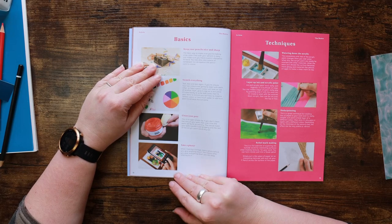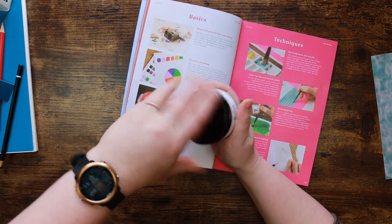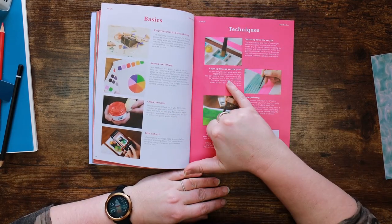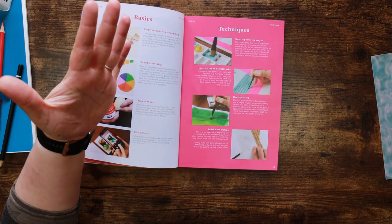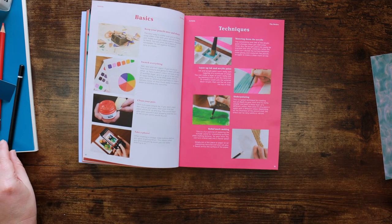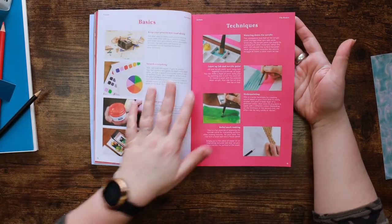If you get paint down in the threads of these pots, your lids won't go on properly because the paint will dry and build up. Take a photo - when making a collage, take a photo before you glue anything down so you can keep referring to it when you need to take things apart to stick them down. That's a really good piece of advice. Watering down acrylic, layering up, ink and acrylic paint, underpainting. Underpainting is a great technique for creating lots of depth - just paint a base layer of a different colour then once it's dry paint again with another colour. Relief mark making - where you scrape a pencil - you'd have done this as a kid with coins. So they're giving you some really sound basic information here.